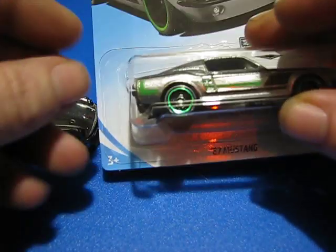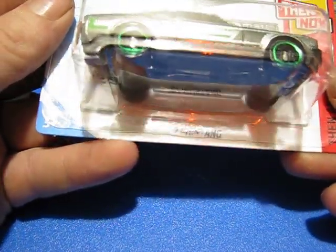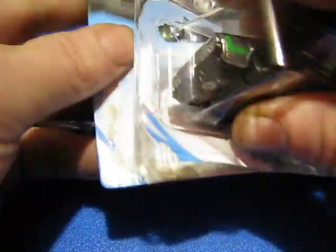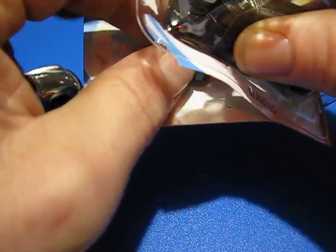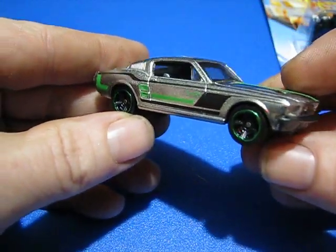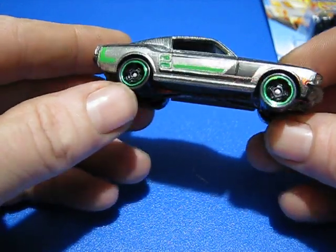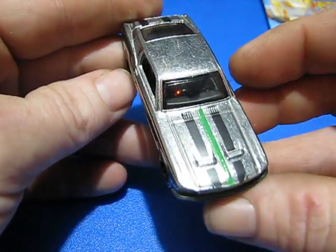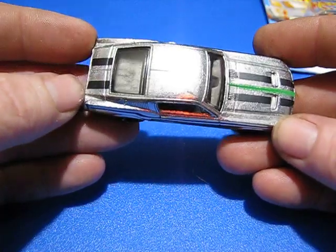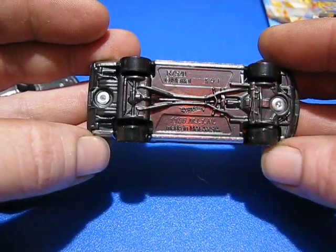Second one up, got the '67 Mustang. Green and black. Green on the wheels. Hood stripes as well. Black plastic base.